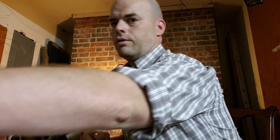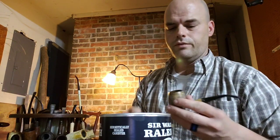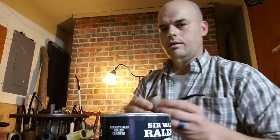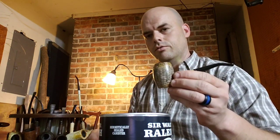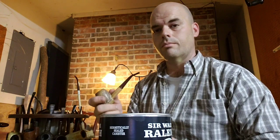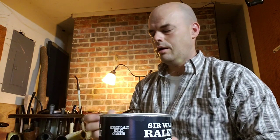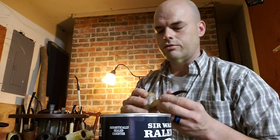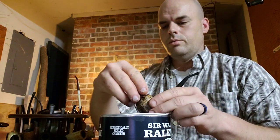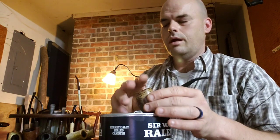First, we're going to get a pipe lit. We're going to revisit what we talked about last time. This is going to be some Sir Walter Raleigh Burley — the same tobacco I used before when I demonstrated packing. This is going in a corn cob, my Country Gentleman, which is probably my favorite cob available. They're so comfortable to hold, they fit the hand well, and they do a terrific job.